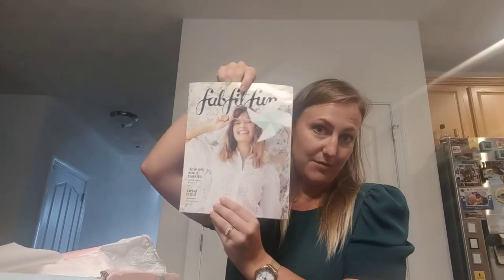Hey guys, welcome back to my channel. Today I'm going to be unboxing my FabFitFun starter bag — huge deal, five dollars — so of course, as everyone else.